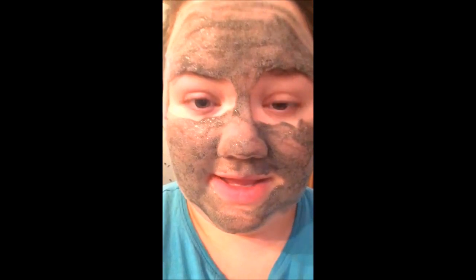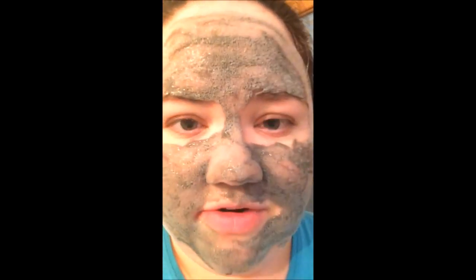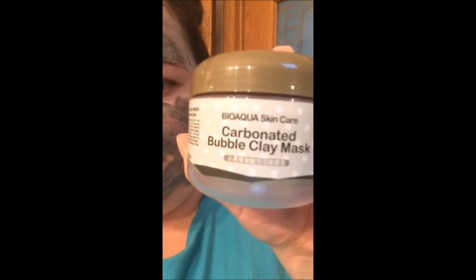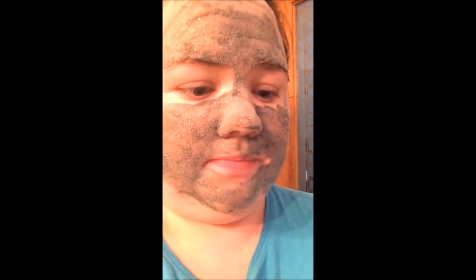I'm trying this carbonated clay mask — already got it on my face and it takes about five minutes to totally bubble up. You can see my face is getting all frothy. This is not the same brand that's been really viral on YouTube — that's the Milky Piggy one. This one's kind of a knockoff; it's the Bio Aqua Skincare Carbonated Bubble Clay Mask. It's still a Korean beauty product, and it's supposed to be a really deep cleansing mask.